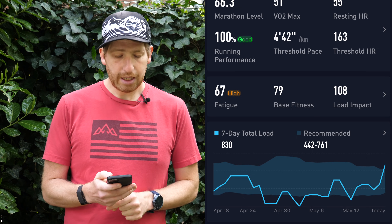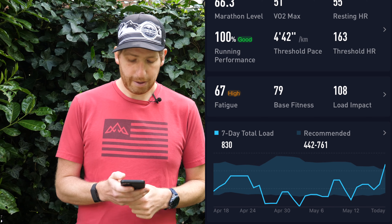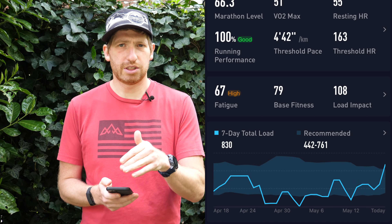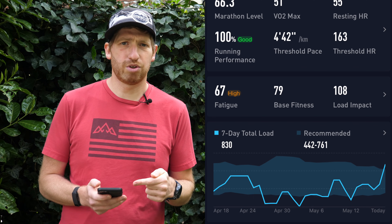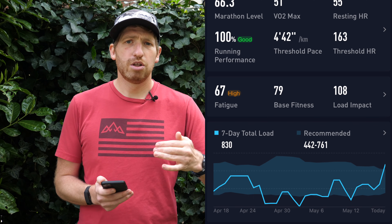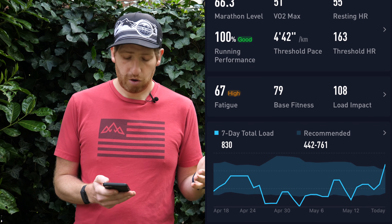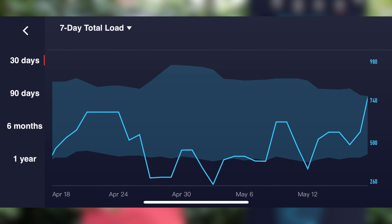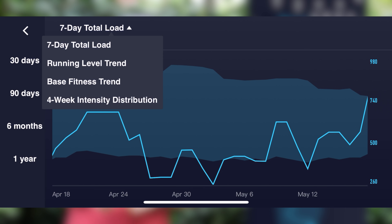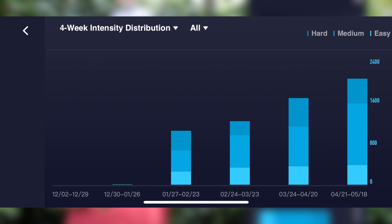My current seven-day load is at 830 units, and the recommended range is 442 to 761. I'm slightly above today's because I just finished a 90-minute threshold workout, which popped up that load considerably. I can tap this and it rotates my screen, and I'll see the seven-day load over time on a longer graph. I can also drop down and look at the four-week intensity distribution to see how those workouts are from an intensity standpoint.